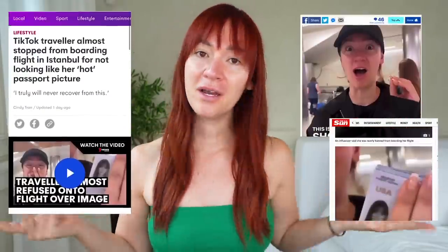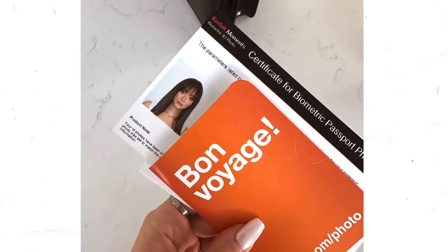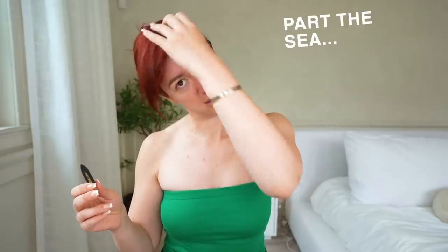I figured why not do a get ready with me for how I got ready in my passport. I haven't done a tutorial in so long. This is also kind of similar to one of my go-to looks. I've gotten so many requests to show how I do my makeup. While I get ready, I'll tell you the story of how I almost wasn't let back into the country because I looked nothing like myself.